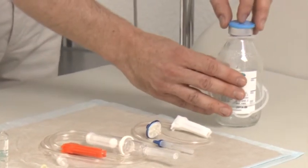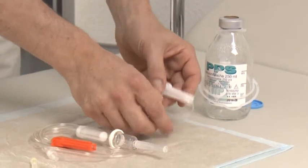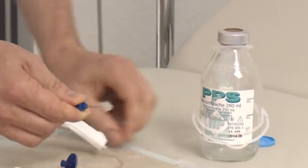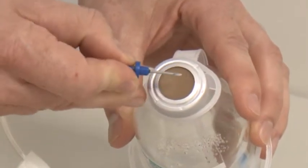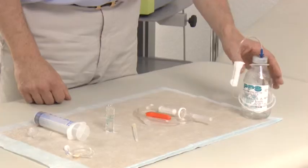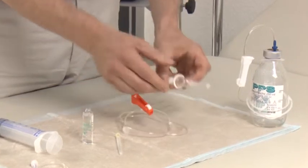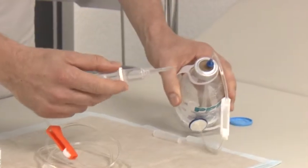I open the vacuum bottle, close the roll closure on the transfer filter set, remove the cannula protection and lead the cannula to the intersection. Then for the transfusion instruments, I close the roll closure here too, remove the cannula protection, and lead the cannula into the large circle.